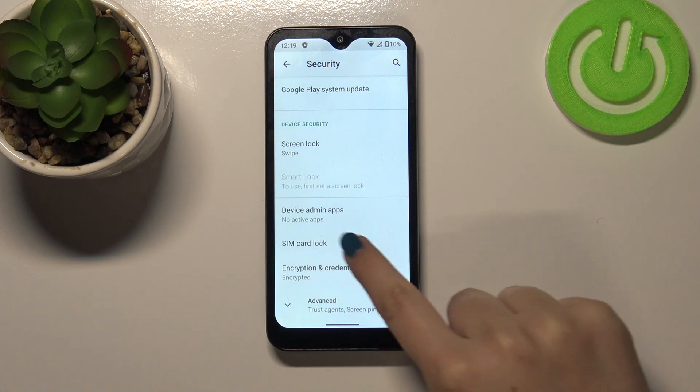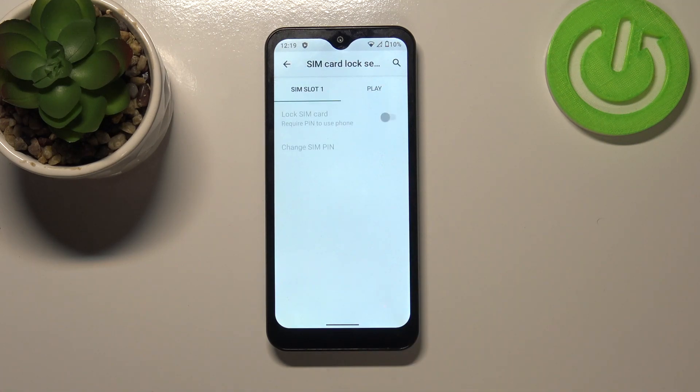Now let's scroll down again in order to find SIM card lock, so let's tap on it. As you can see here we've got two different SIM slots, so simply tap on the card you would like to change the PIN for.